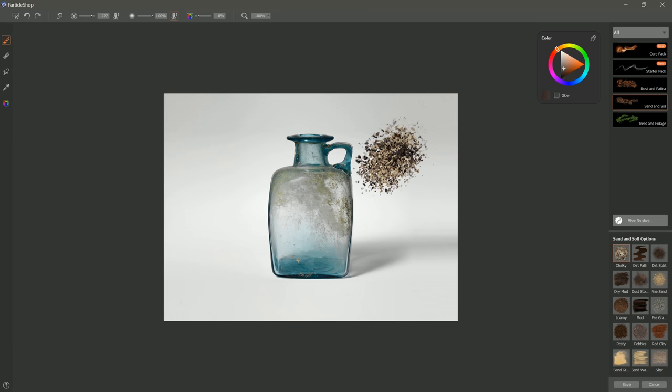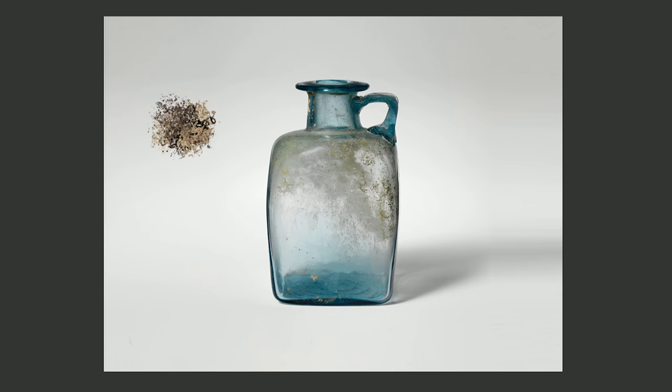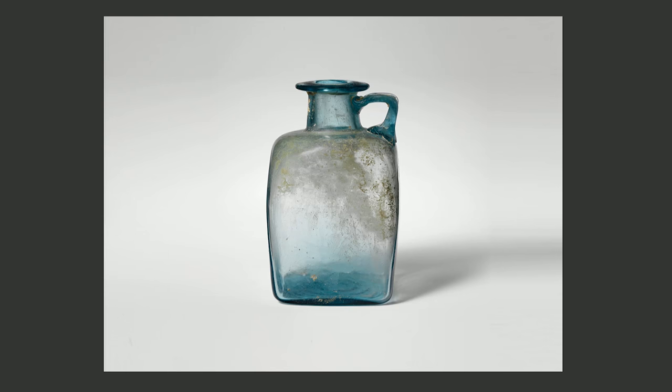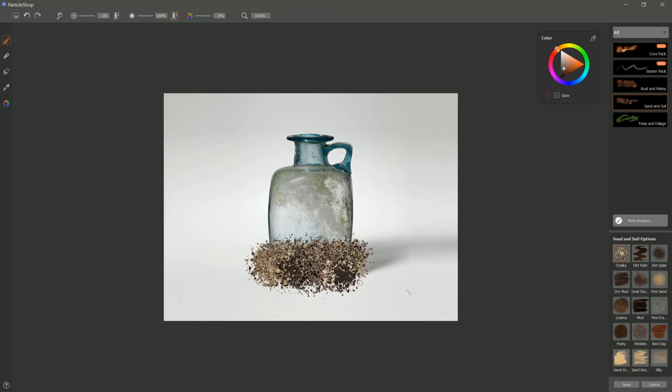I'll go ahead and paint a test stroke here. You can see I get this nice chalky pattern. If I use light pressure, then it's a more faint pattern. If I use firmer pressure, then it's a sharper pattern. I can also make my brush smaller to get smaller textures, or larger to get larger textures. Let's put some of that in the bottle — I'll paint just right across the bottom here. I'm not worried about painting off the bottle onto the background, and you'll see why in just a minute.